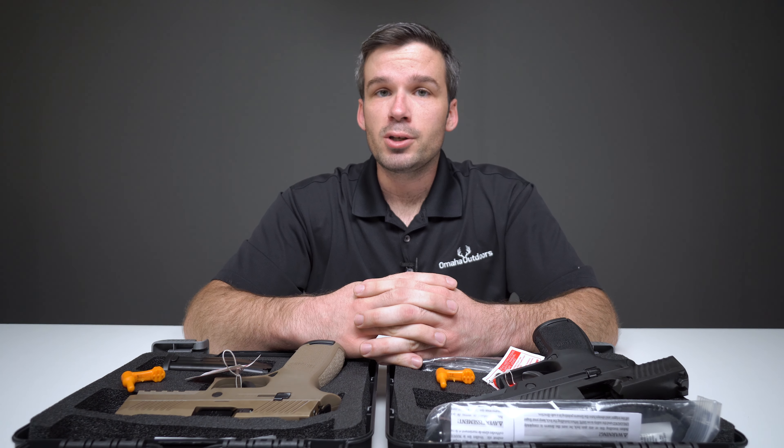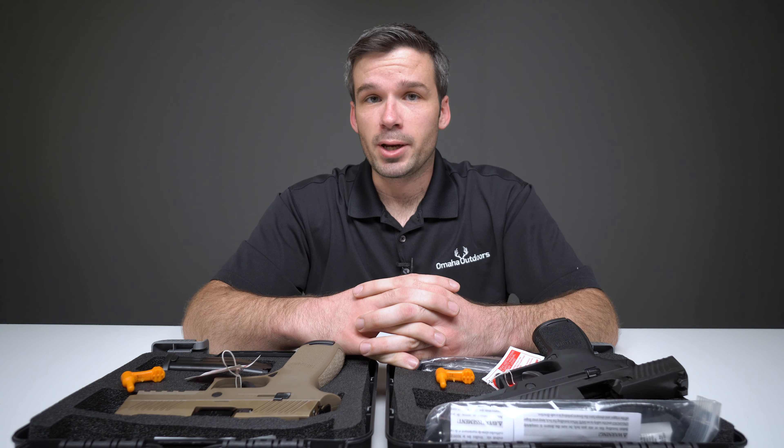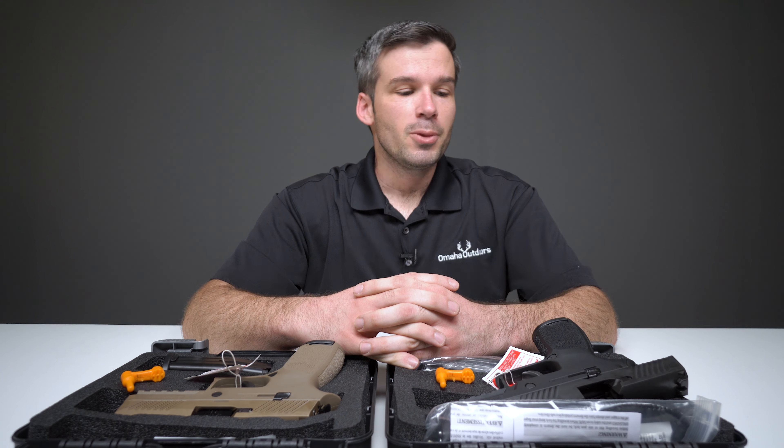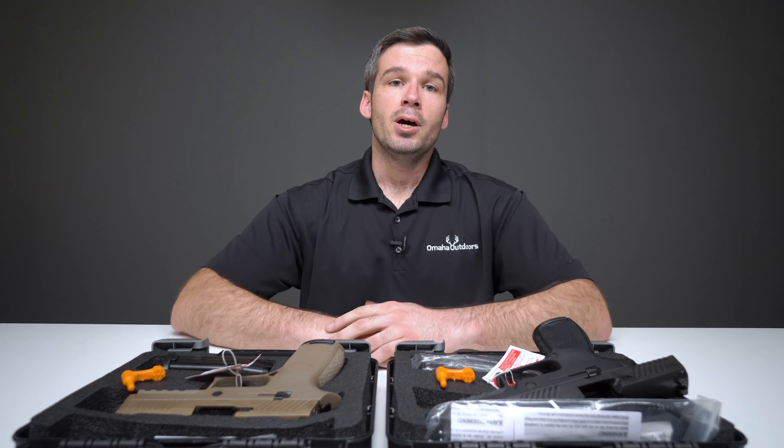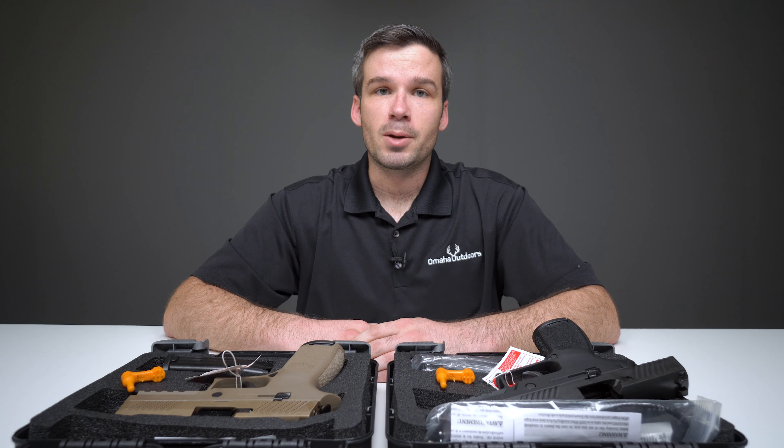Feel free to follow us on Facebook or Instagram. We're also on YouTube — as you know, you're watching our YouTube right now. Feel free to subscribe. We have a lot more content coming your way. We want you to know what it's like to buy a handgun from us, to pick up a new handgun and experience it for the first time.